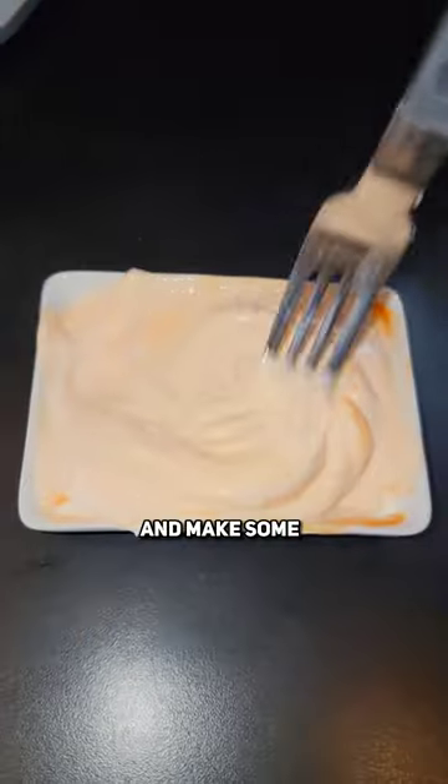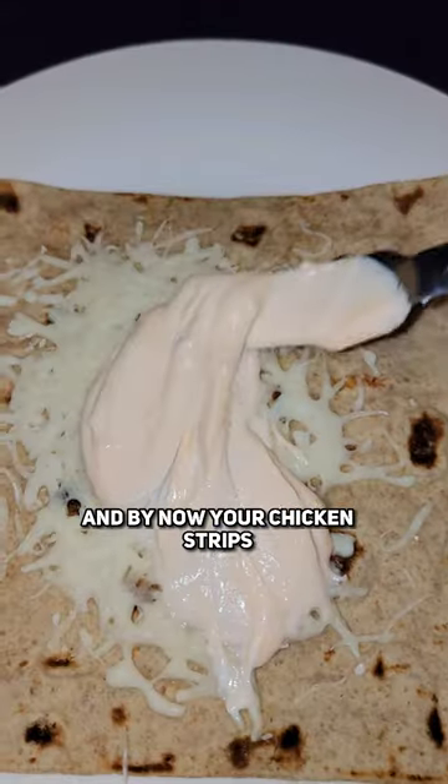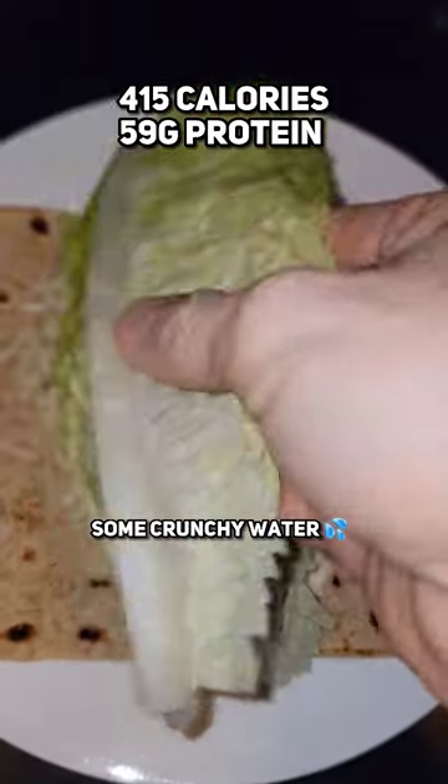While that's cooking, take half a serving of fat-free Greek yogurt, some sriracha, and make some healthy spicy mayo, then add it to the wrap. By now your chicken strips should be fully cooked — place the chicken on the wrap and then add some crunchy toppings.